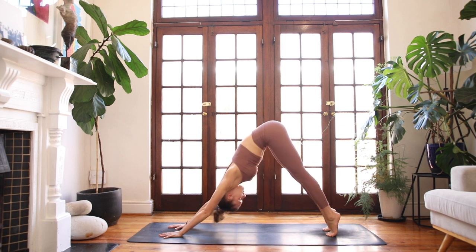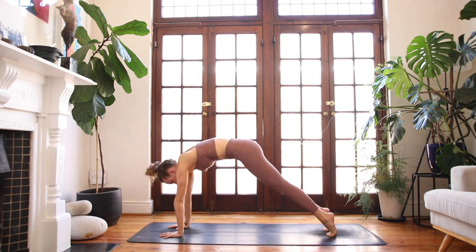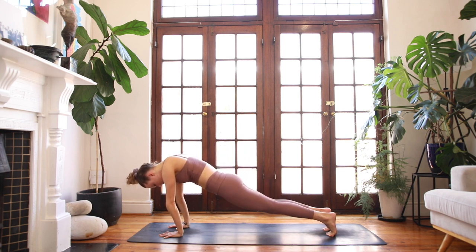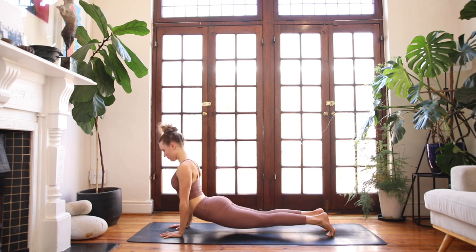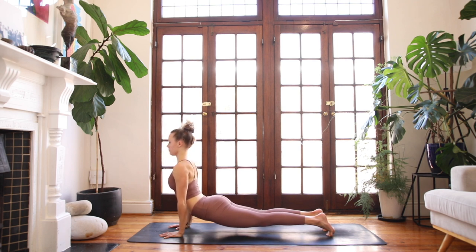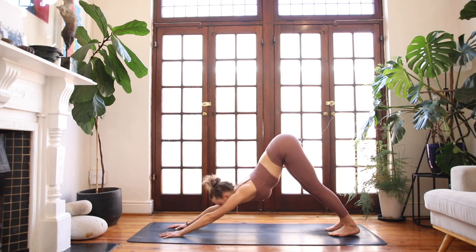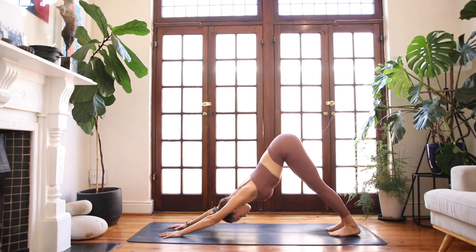Inhale to lift your heels off the floor. Slowly with ease and control, find that plank position. Hollow out through the armpits and draw your navel in. Exhale, hanging cobra. Squeeze your thighs together. Keep the back body as active and engaged as possible. Lift the crown of the head to the sky. Nice full breath. Exhale — bend your knees, glide back into a downward facing dog. Press firmly into your palms. Relax through your face.